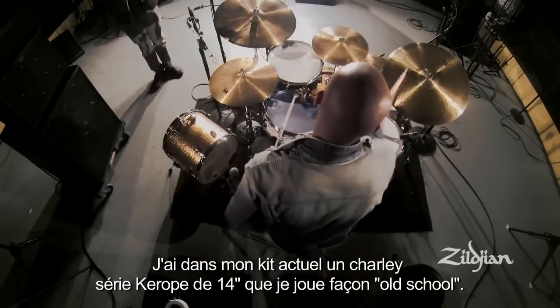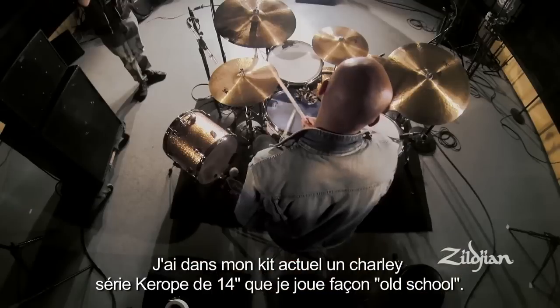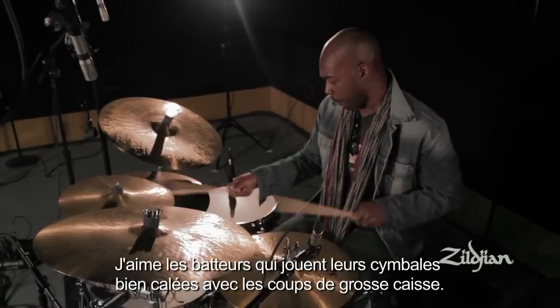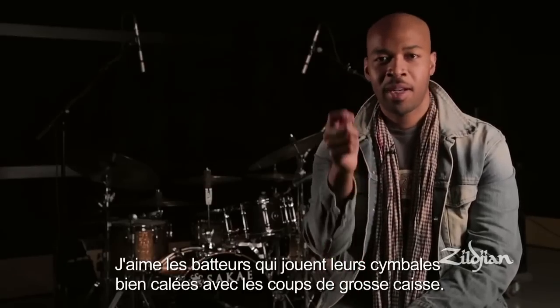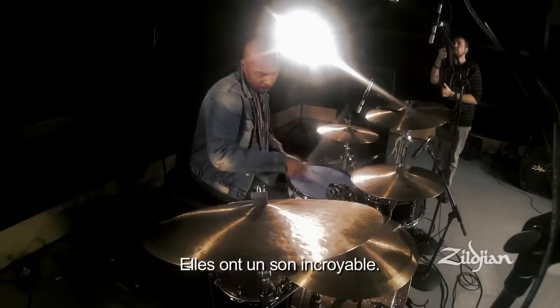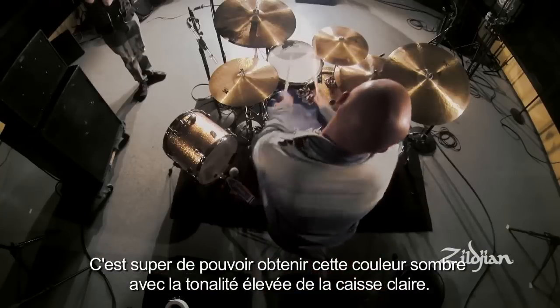Today I experimented with using the Kurobe hi-hats, the 14 inches, using them kind of in an old-school way. I like the way guys like Chick Webb used to have the cymbal right in front or right on top of the bass drum, and they sound amazing. It's nice to be able to go to that dark sound coming off the high pitch of the snare drum.